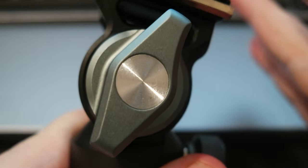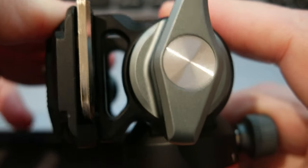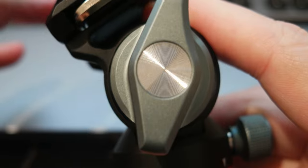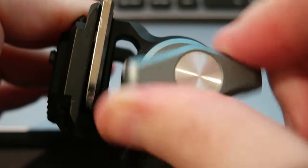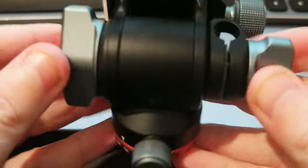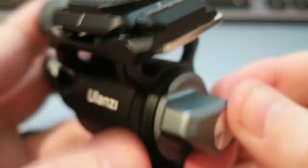When you increase the angle it goes back very smoothly. On this side it goes to 90 degrees, and the other way as well — probably even more. To lock it, you put it in the position you want and lock it with this knob and it stays. To unlock, just release it and it goes back to the top.